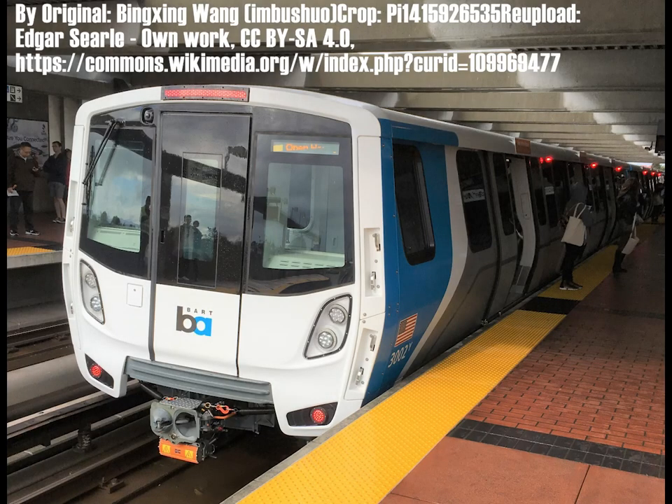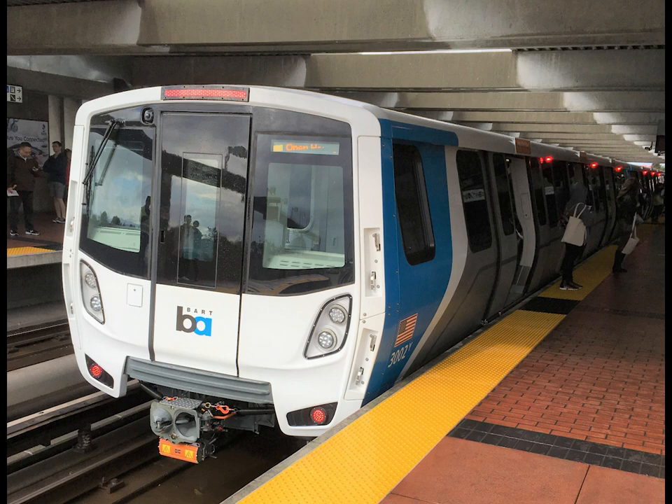Most modern multiple unit trains have cabs at both ends, so that if you want to run it the other way, you just walk to that end of the train.